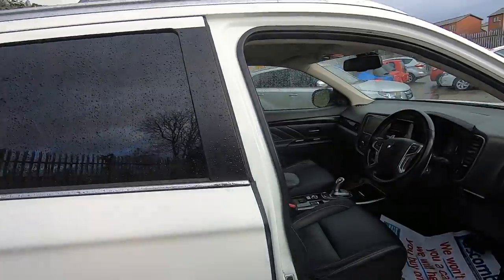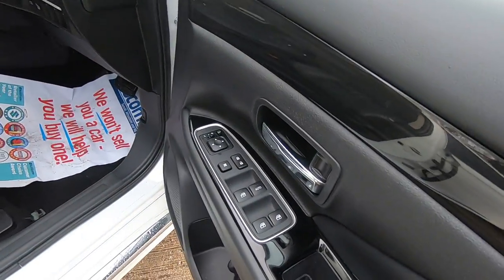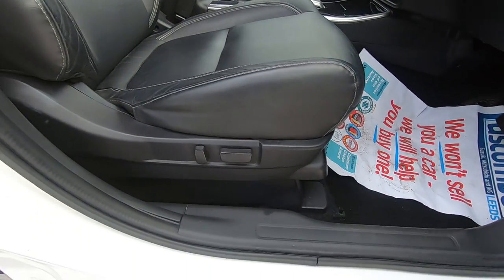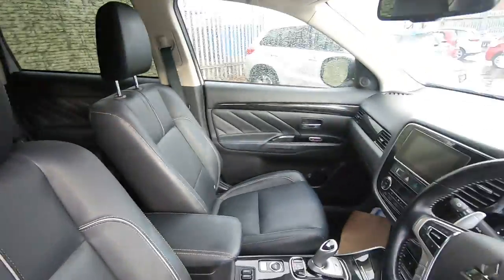If we open the door, as you can see there, you've got your four electric window switches, heated mirrors, and power mirrors that fold in. You've got an electric driver's seat and nice leather chairs — front and rear, all very nice.